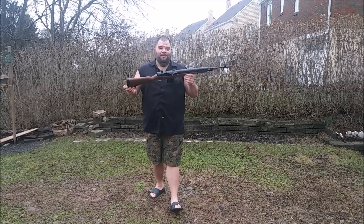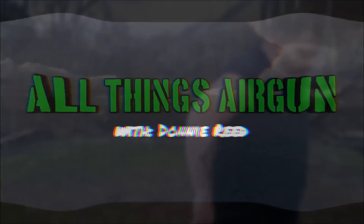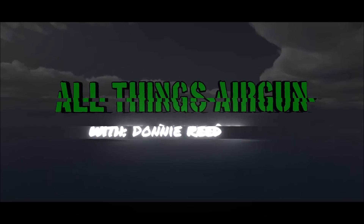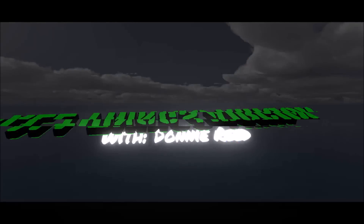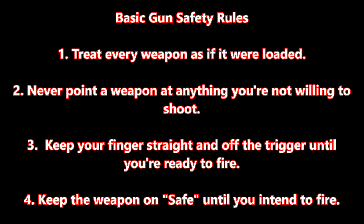Hi everybody and welcome to All Things Airgun. I'm Donnie Reed and today we're going to do a quick review of the Daisy Winchester M14 CO2 repeater.